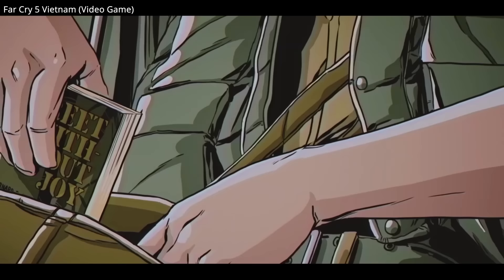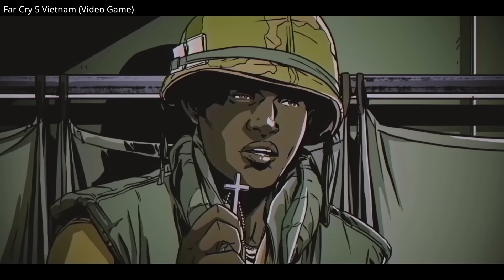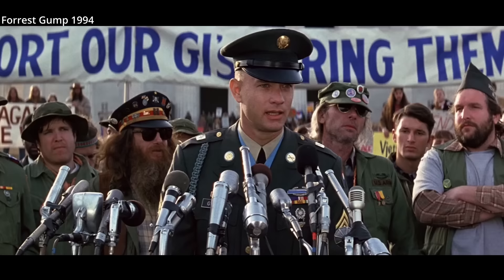In short, this is not an overly common technique, but enough to give Hollywood a pass on it. If you see someone experienced doing this with their magazines, assume it's a technique that works for them and their equipment.